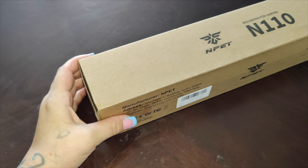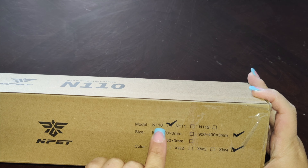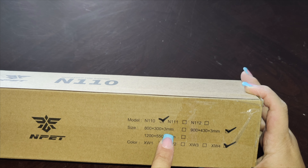So today we've got our gaming mouse pad. This one is offered in several different colors — you've got blue, black, dark purple, and purple. I did get the purple. This one here is model number 900 by 430 by 3 millimeters.